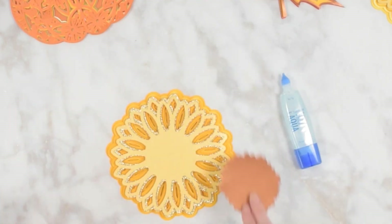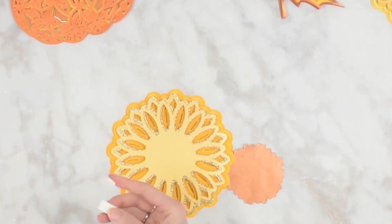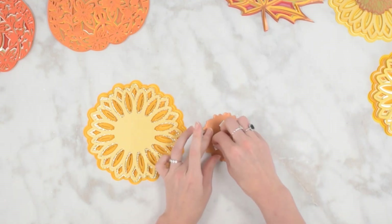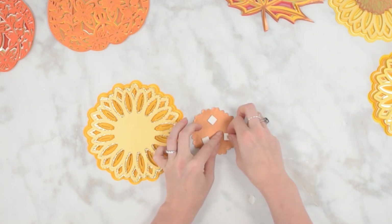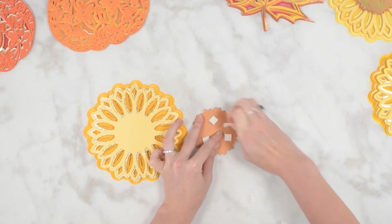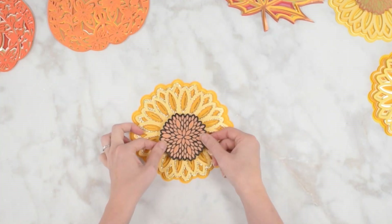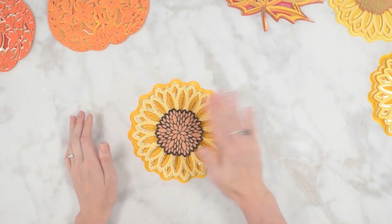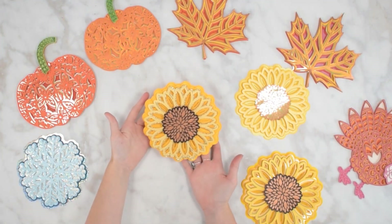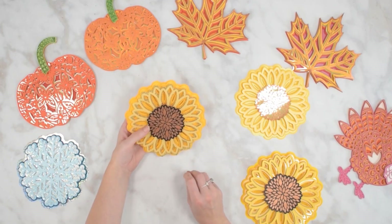We just have to add our center, which is super easy. We can go back to the larger foam tabs for that one because it's a nice solid piece. I'm just going to put three of these on, pull off the little backs, and there's really no alignment with this piece - it's kind of free form for the sunflower design. I'm just going to make sure I center it well and give it a little press. Our sunflower mandala is all finished! Got all those beautiful layers in there, and that's why I really love adding a glitter or metallic layer because it really just adds that much more dimension.